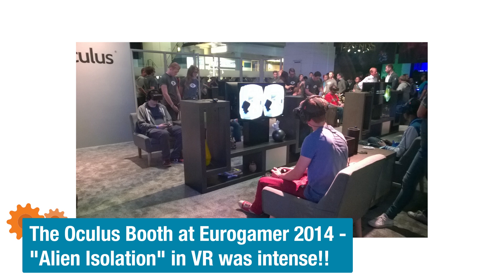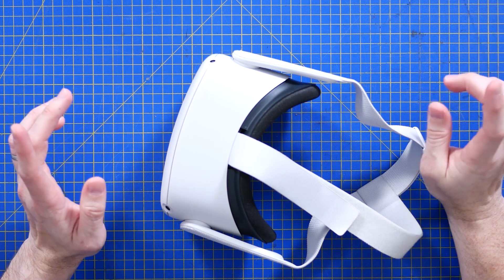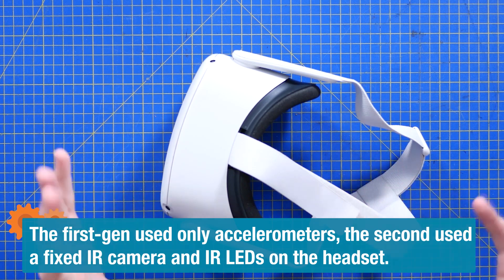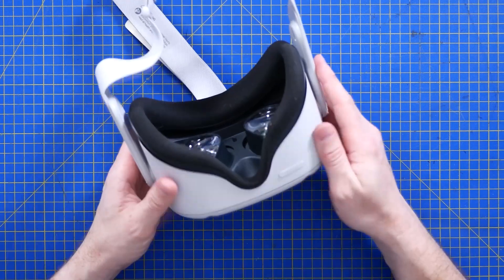And the leap between those two was amazing — the tracking difference was noticeable. But VR applications still had to run on a big high-end gaming PC. So to see something like this all-in-one was a bit of a shock.